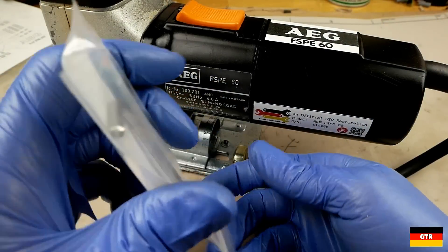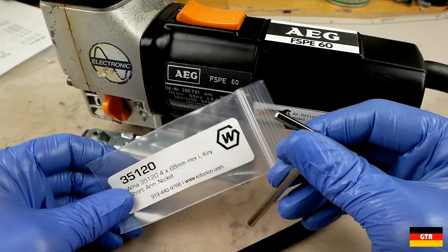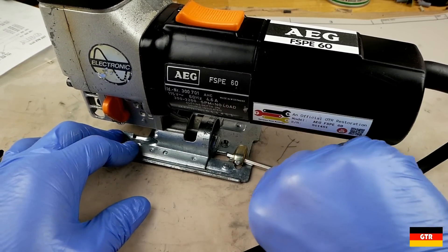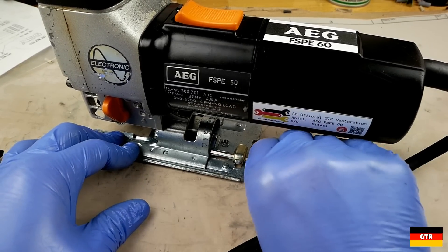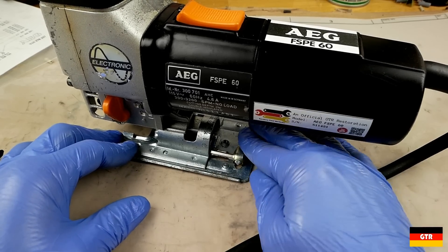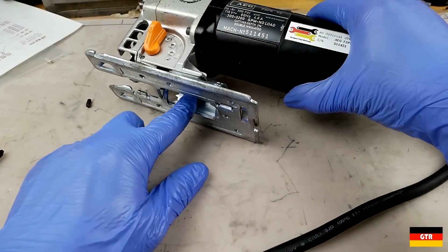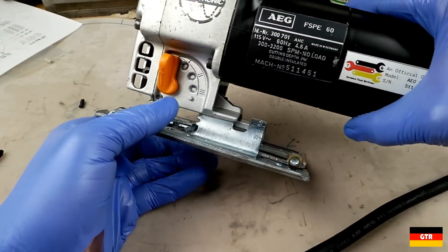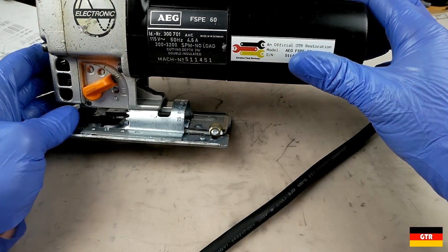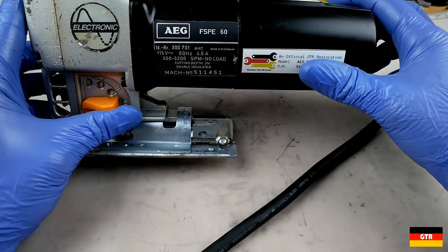One final thing: I got myself a new 4mm hex key from VEHA, and that's going to go right in this spot here — that's for adjusting the tilt angle and for inserting a blade. I think we got that one done. Hopefully you guys enjoyed that — I'll catch you guys next time.